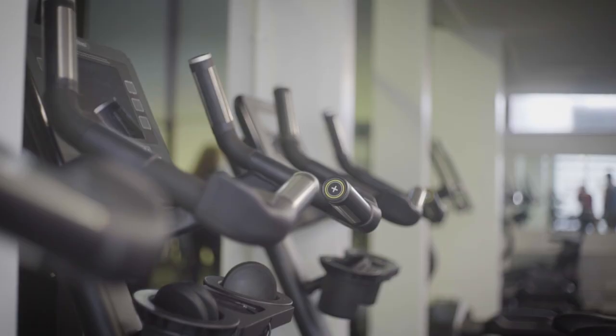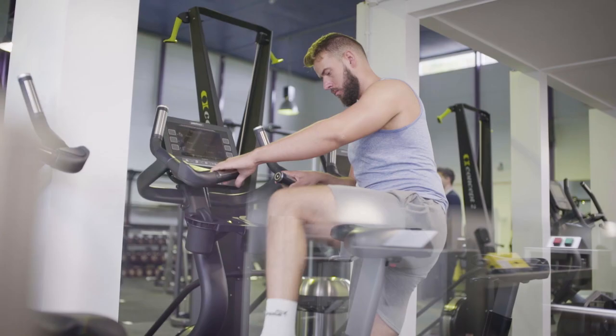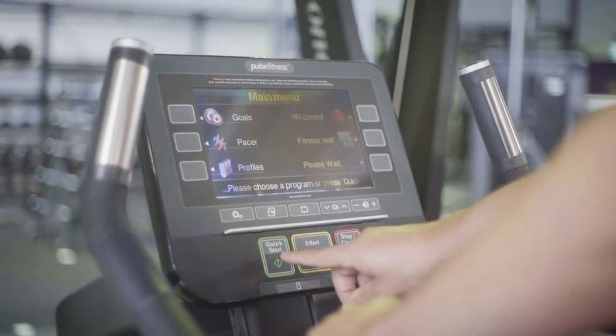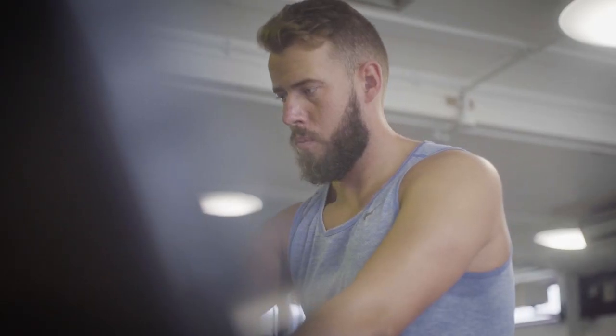The steppers, lateral trainers and upright bikes are powered through movement, so begin by stepping or sitting onto the machine safely and holding the handlebars. Once the options are displayed on the screen, press quick start or choose a workout profile. You can also use the arrows on the screen to adjust the resistance.